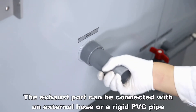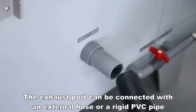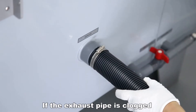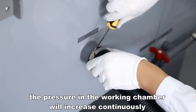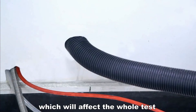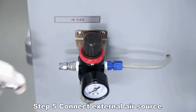The exhaust port can be connected with an external hose or a rigid PVC pipe. Be sure to keep the exhaust pipe open so as not to affect the normal discharge of salt spray. If the exhaust pipe is clogged, the pressure in the working chamber will increase continuously, which will cause the cover to be opened by the gas mist, affecting the whole test. The user must discharge salt spray to the outside.